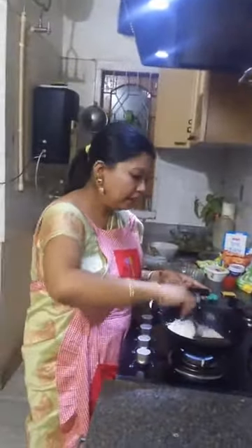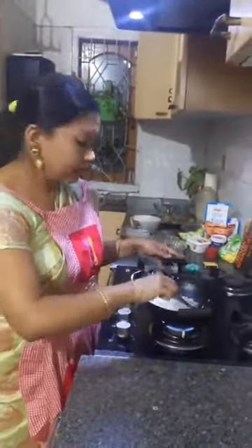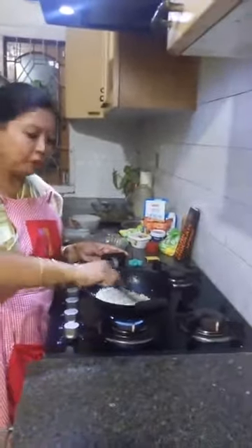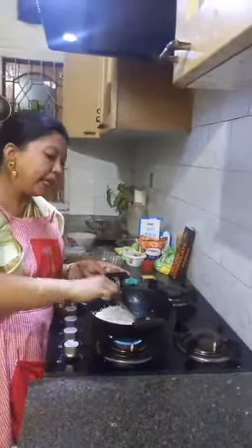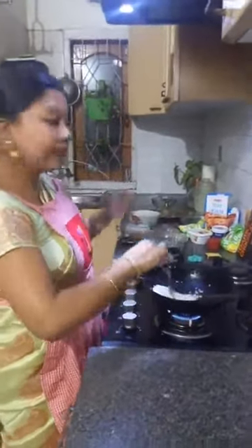I'm making a traditional Assamese recipe called Jolpan. Jolpan comes in various types — this is Seera Doi. We also have Hamdaghuri Jolpan and Komal Saul Jolpan. I'm showing you Seera Doi, and I'll also show you a pudding recipe using the same ingredients.